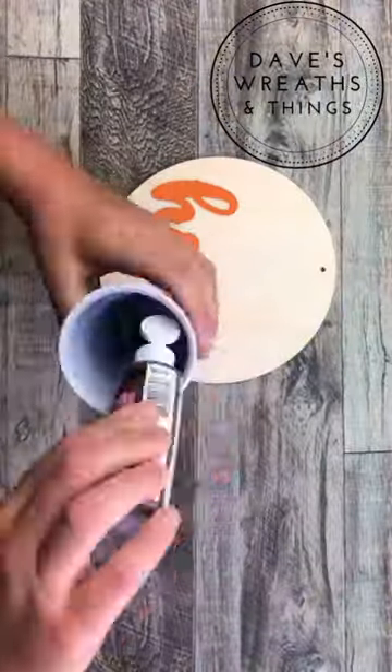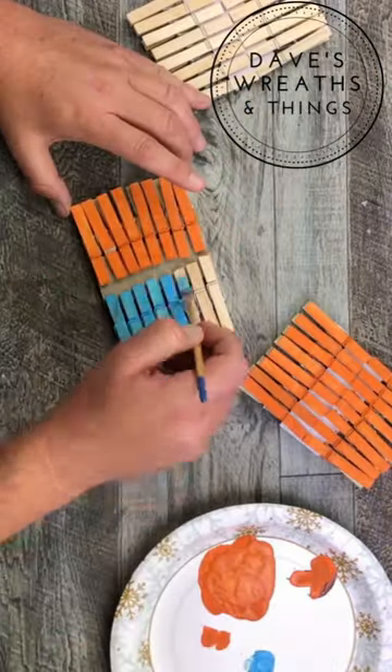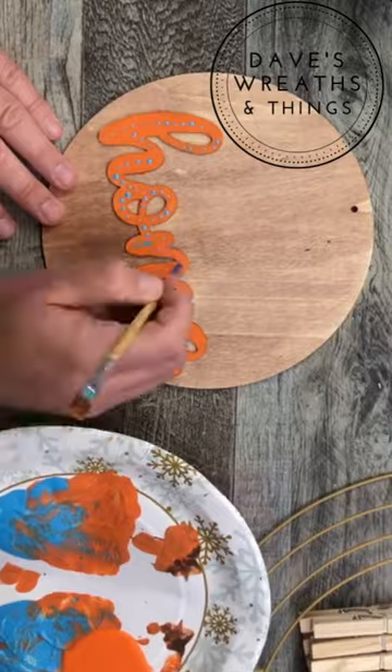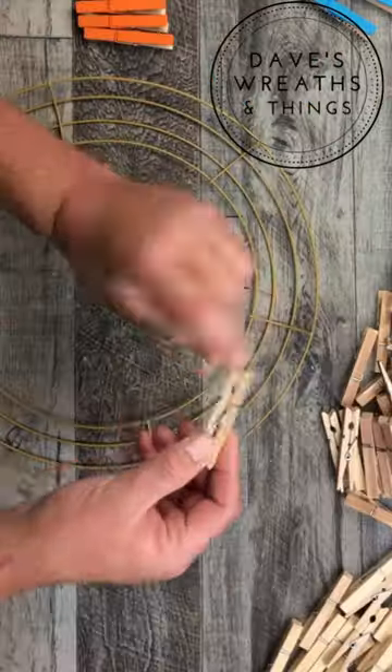Let's be creative together and make this clothespin fall wreath. I'm painting my clothespins various colors and creating this clothespin wreath using the Dollar Tree 14-inch wire wreath frame.